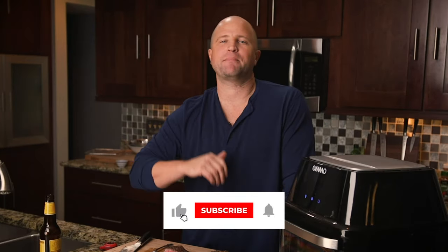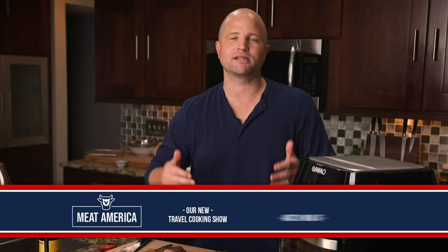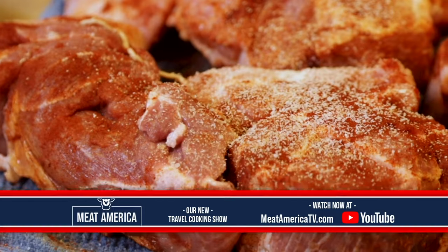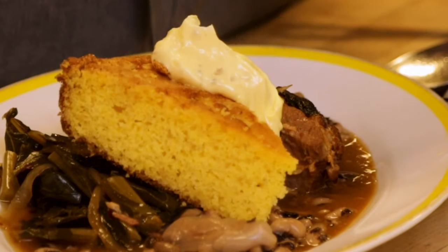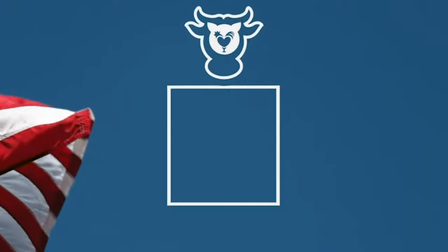If you like our channel, you guys know the drill — go ahead and hit that big thumbs up like button, or even better, subscribe to our channel. We release a new video recipe every single week. Also, we're currently releasing a new program called Meet America — it's a podcast and travel cooking show. We are introducing you to experts from all over the industry and all over the country, visiting them on location in their restaurant kitchens to help you guys turn up the tasty right at home. Check it out. Until then, I'm going to have my beer and I'll see you guys next time.